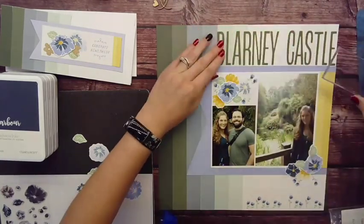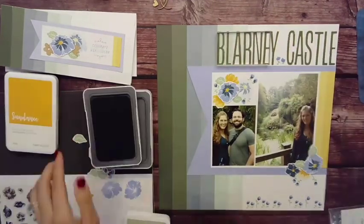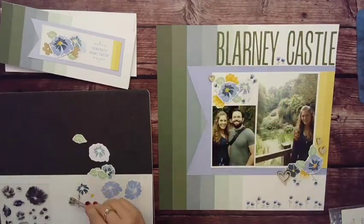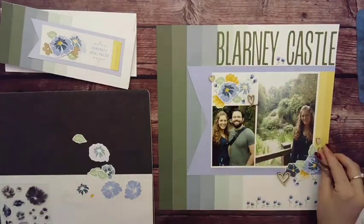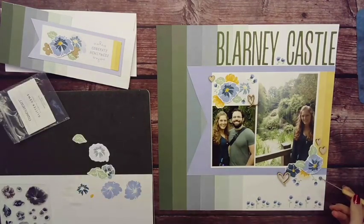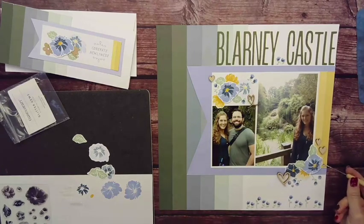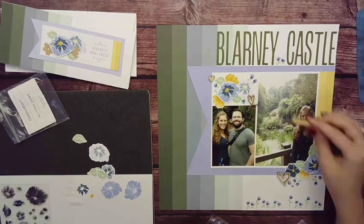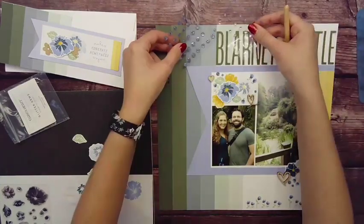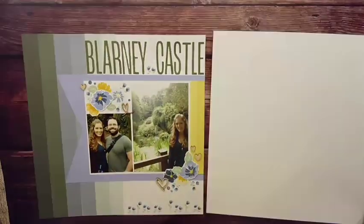Sometimes when you use liquid glue, you get a little bit of curling, so I'll place my ink pad or a stamp block on top of my letters to keep them flat as they're drying — just anything with a little bit of weight. Then the fun part: let's add some embellishment. I brought in some glitter gems — I think these are actually bluebell, which was a color of the year a couple of years ago, but similar to that periwinkle. Then I brought in some wood embellishments and really liked the way it worked.